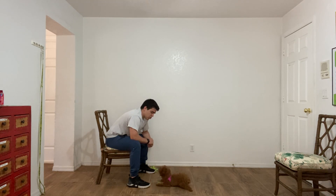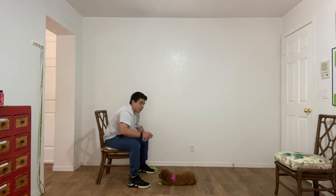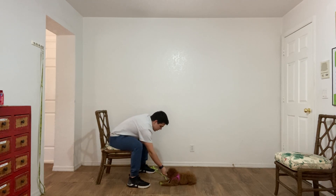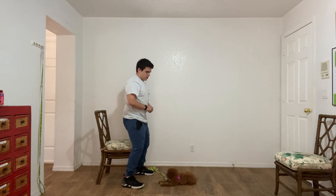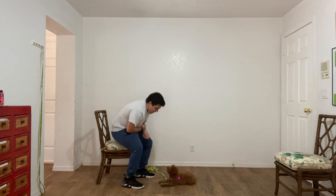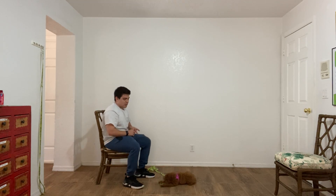So now I'm going to stand up. Yes. Stay. Sit down. Very good. Stay. It's not a lot of movement — it's just making her used to staying there.